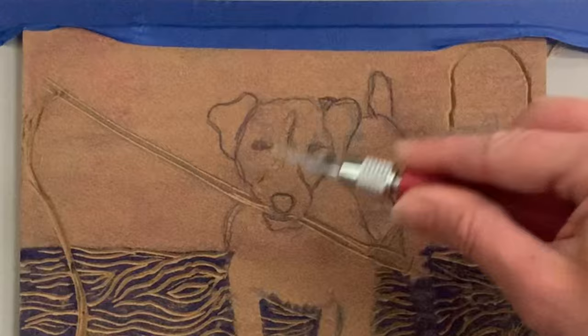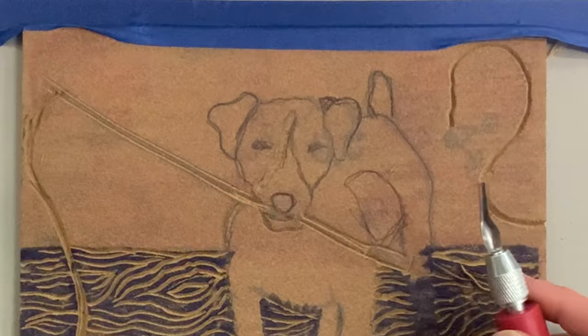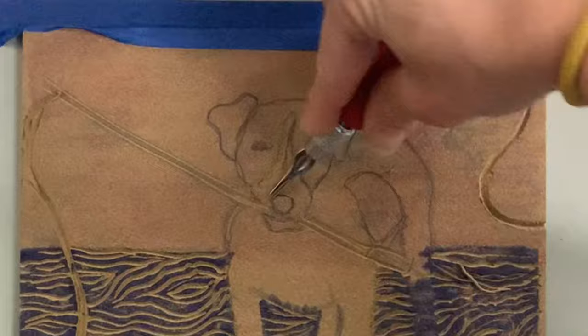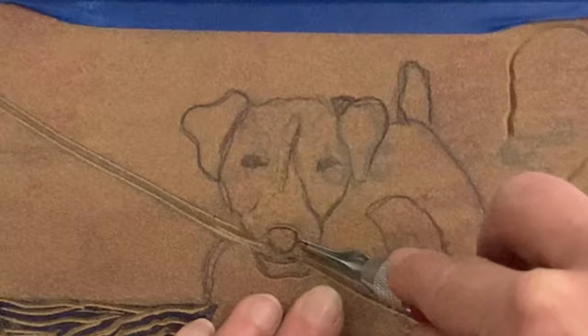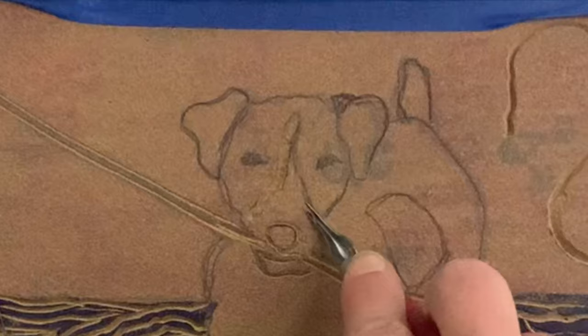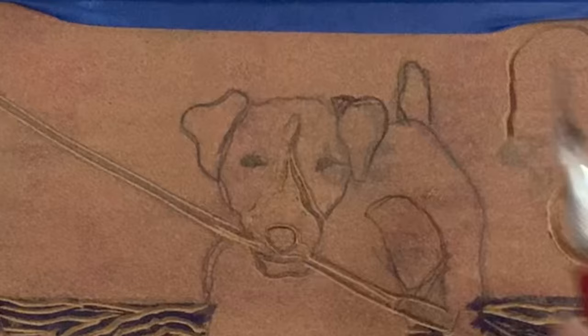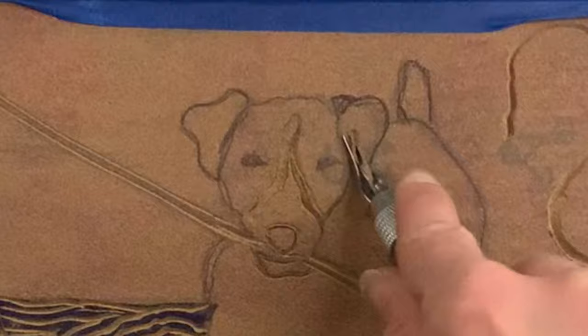This is the scariest part because it's the subject of the work of art, and once you carve it you can't get it back. I'm starting with the very smallest lino cutter on the nose. The nose I want to stay black — all the areas around my Jack Russell Terrier will be white, so I'm carving out around the nose. It is tricky to carve organic shapes because you kind of have to curl your hand around, so move your linoleum with what makes sense.